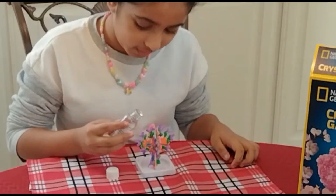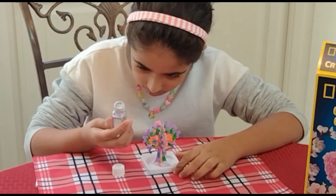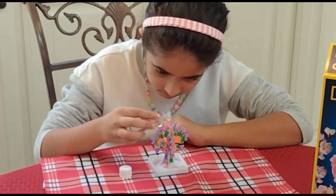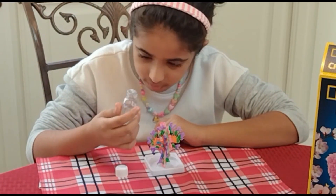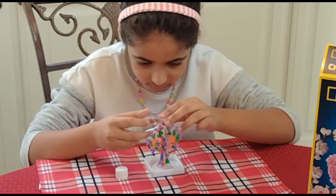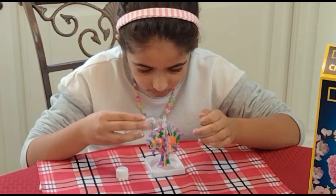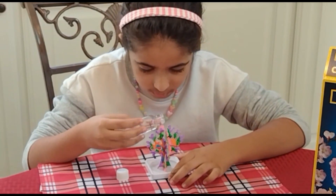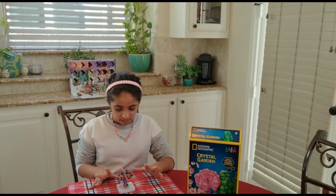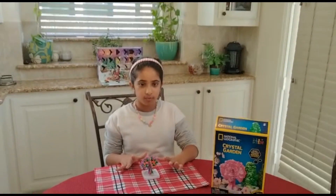Let's pour the liquid in. I just need a soft breeze. So now we're just going to let it sit for six hours. I'll see you in six hours.